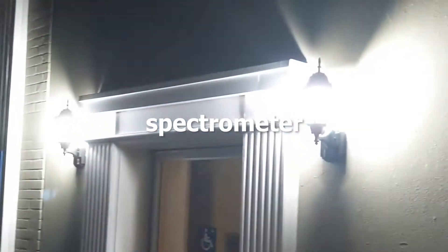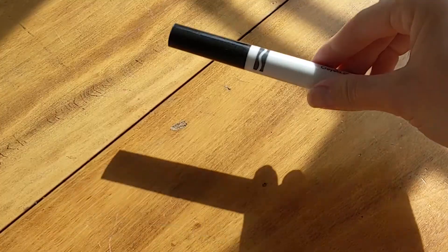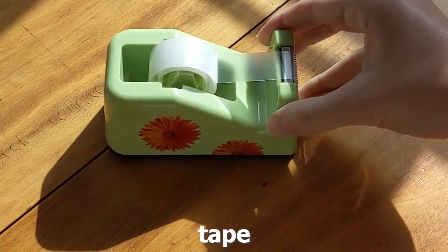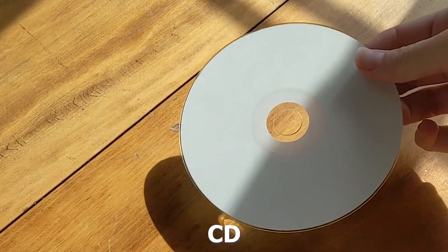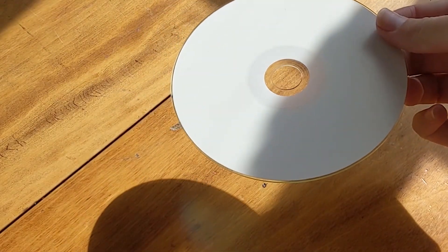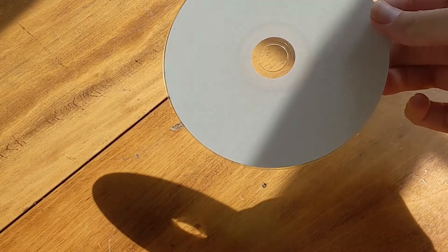To do this, we're going to make our own spectrometer. To make your own spectrometer, you're going to need a marker, scissors or a craft knife, tape or glue, and a CD — used or blank. You may not have a CD yourself, but ask your parents if they have one somewhere. A DVD will also work.